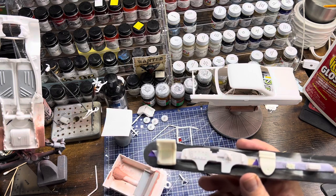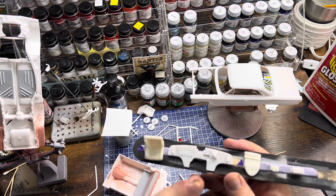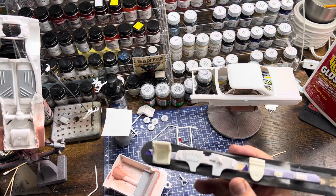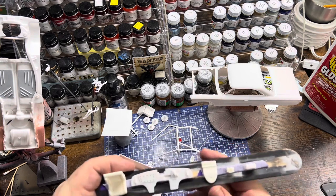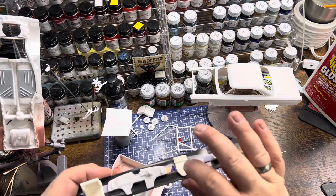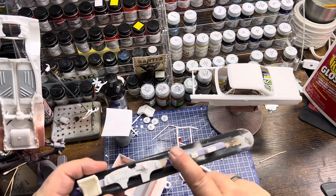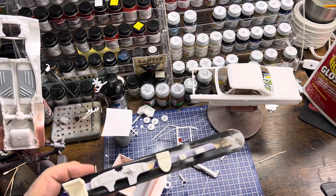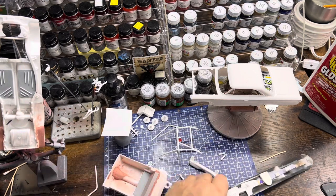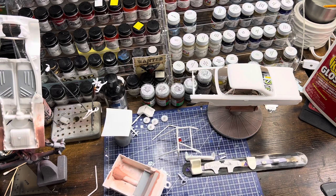I created a cover plate for like a heater core or whatever - just cleaned that up - and the air cleaner is a Salvino's base. I created with putty and filing a connector that'll go to the firewall. These are really simple kits - there's not a lot of parts and not a lot of detail to them.